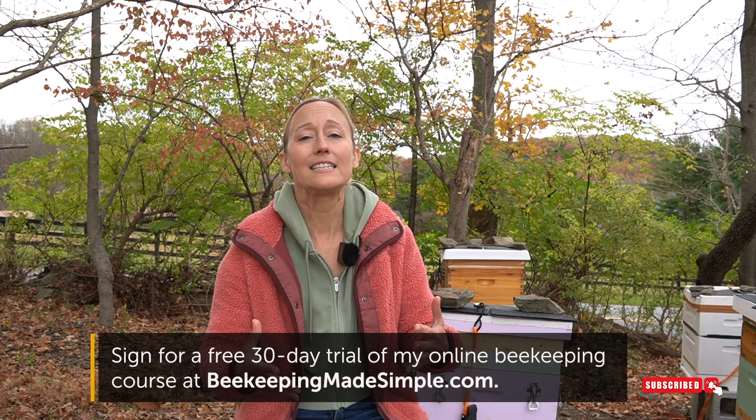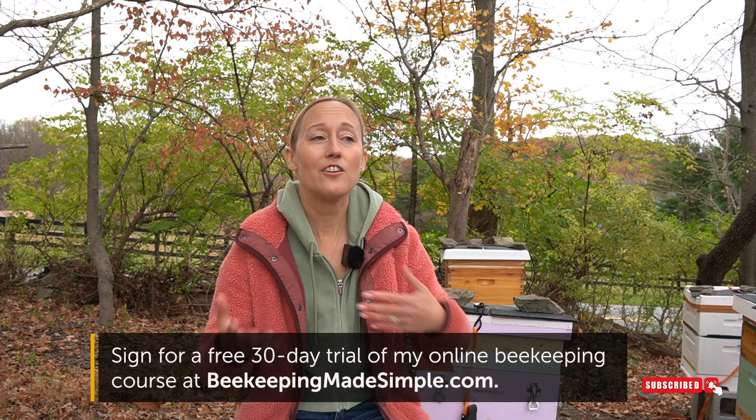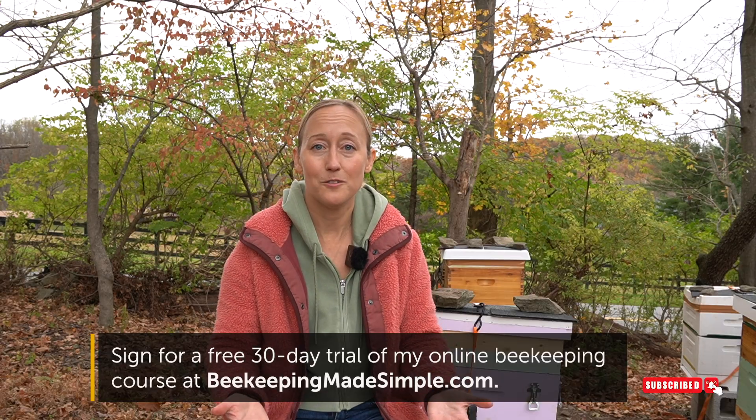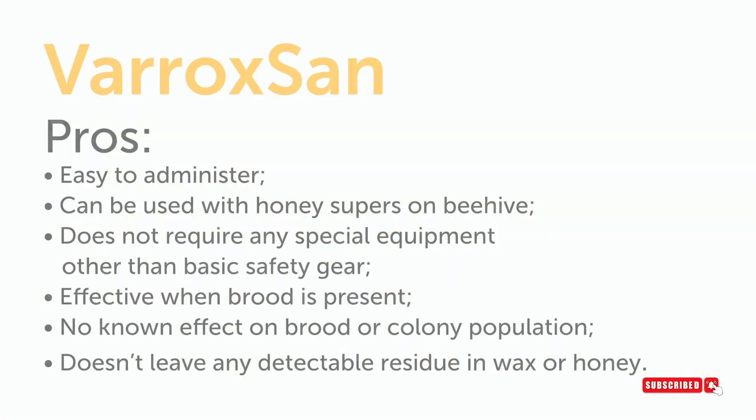The other downside is that Varroxan strips are on the pricier side compared to the dribble method — you have to keep buying them year after year, and they are quite popular right now so the smaller packages sometimes sell out at many beekeeping supply sites.